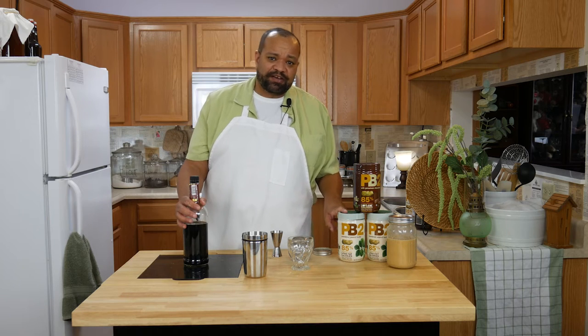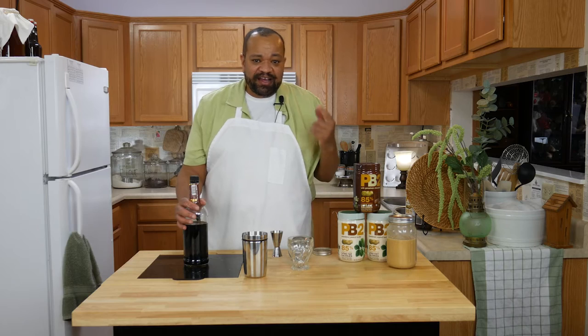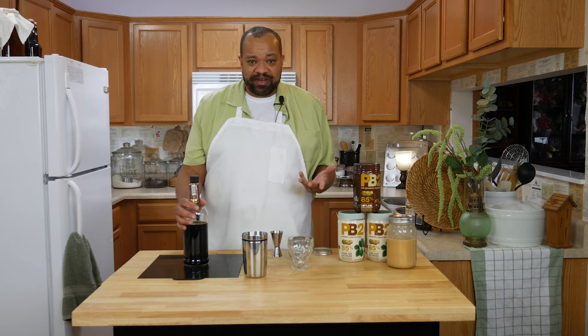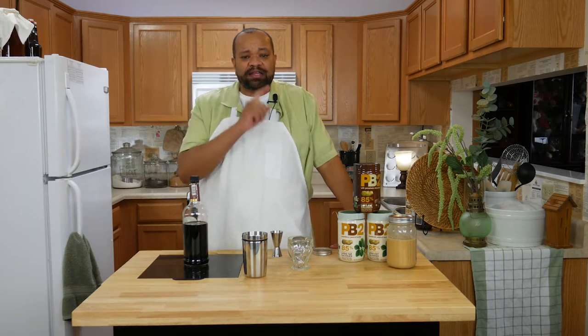We're making it with the dehydrated peanut butter. This is what I got from Bell Plantation — this is their PB2. They gave this to me for free, and I use this stuff all the time anyway. So when I wrote to them and asked them about this, they said, 'Sure, go ahead and make some stuff.' It was really, really cool. I love this stuff. And this is one of those really bizarre things that I came up with.